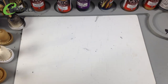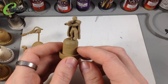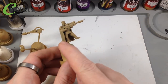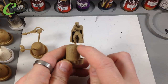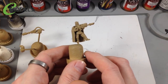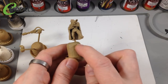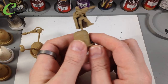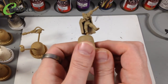For holding the figures while painting, I'm using wine bottle corks - got a bag full off eBay for a few quid. I've drilled a hole in the bottom of each figure's leg, pushed in a cocktail stick and glued it with white PVA glue - Elmer's glue for our American viewers - then jammed it into the cork. This gives me something to hold while painting and keeps me from touching the figure itself, since water-based acrylics rub off easily.